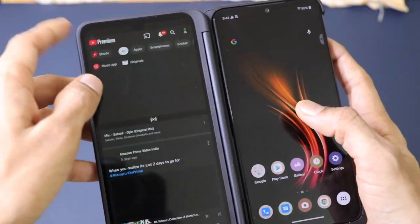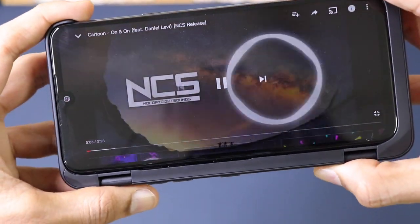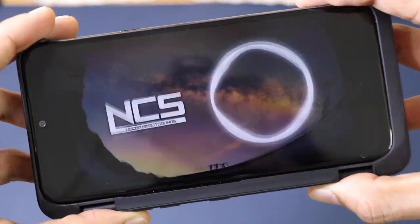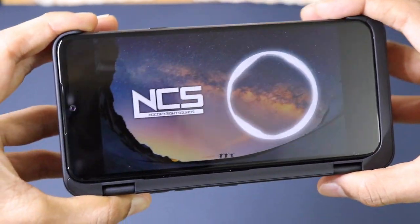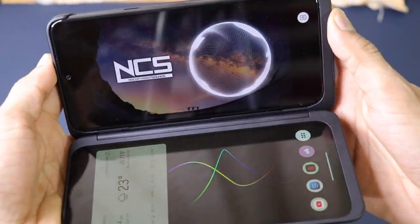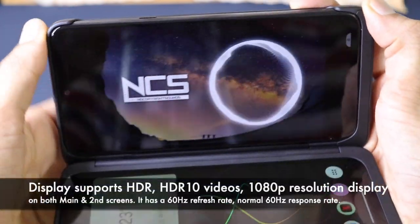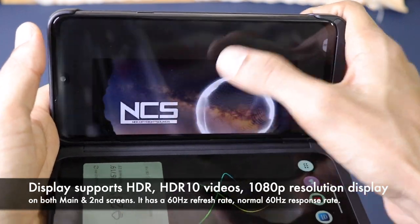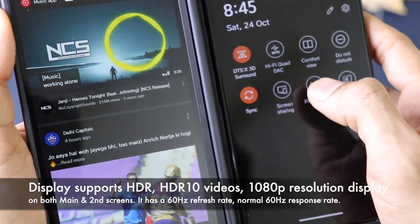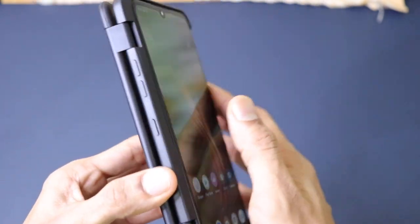The speaker quality on this smartphone is also fantastic — it is a stereo speaker system. There is also an option called DTS:X 3D Surround Sound that gives you even better quality sound output from these speakers when turned on.